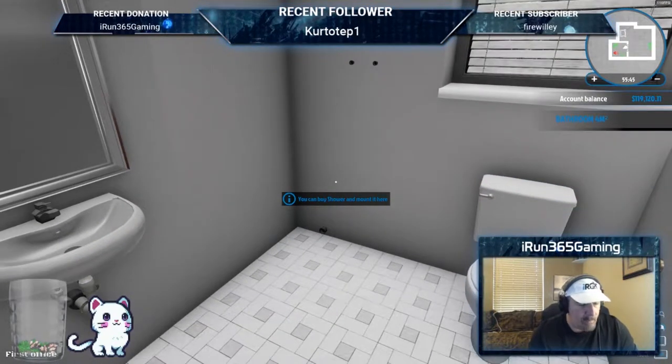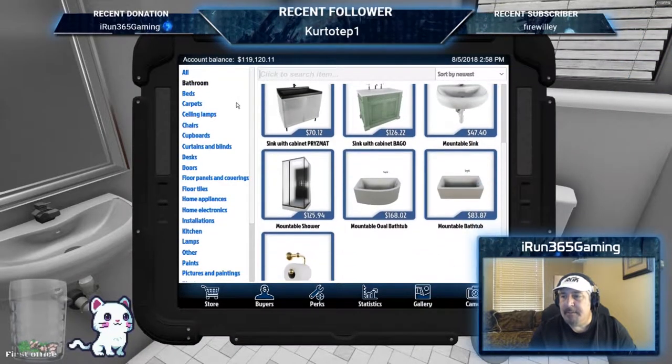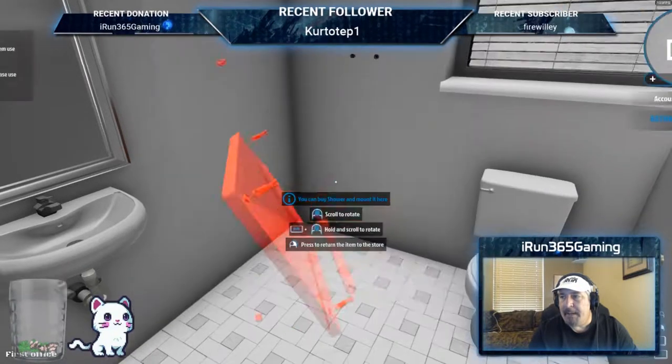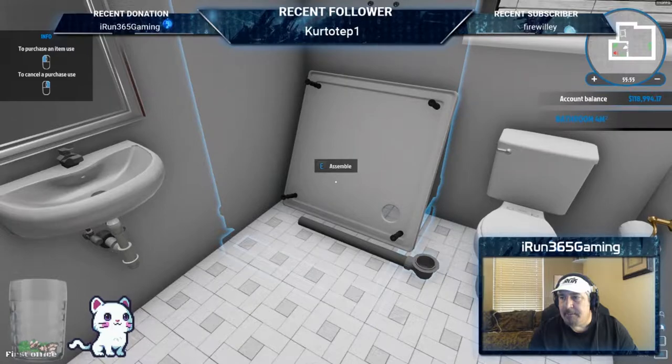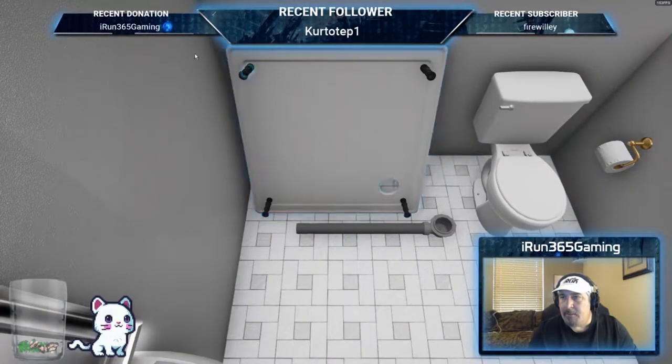Go into the store, make sure you're going to bathrooms — the only shower you have is this mountable shower. Buy that, stick it in place, and then press E to assemble.